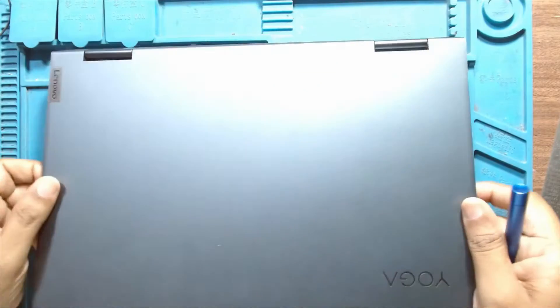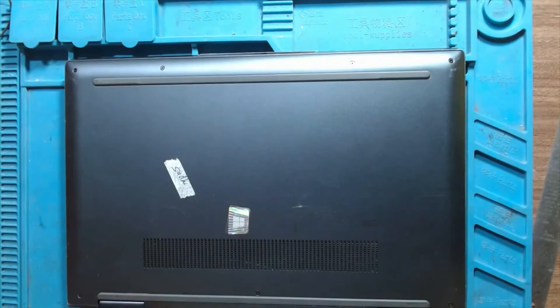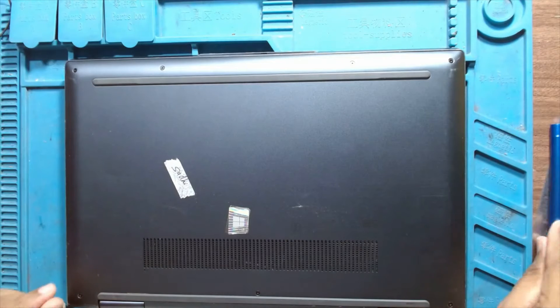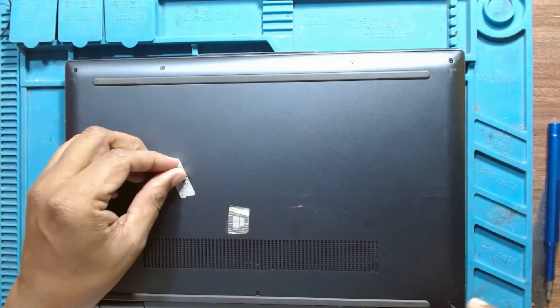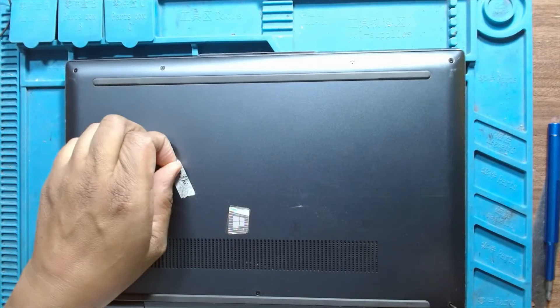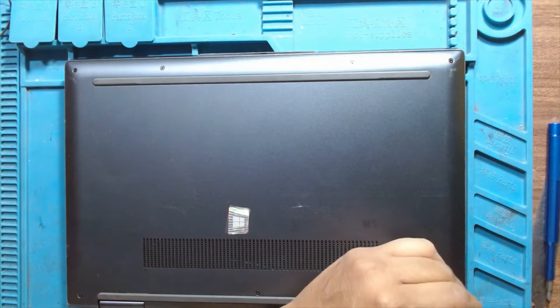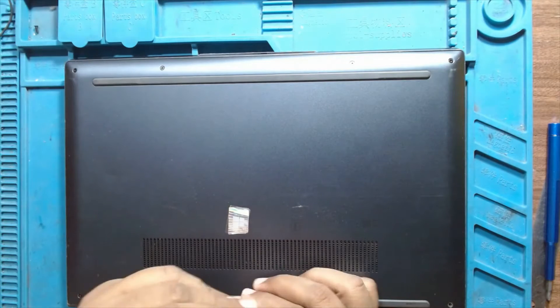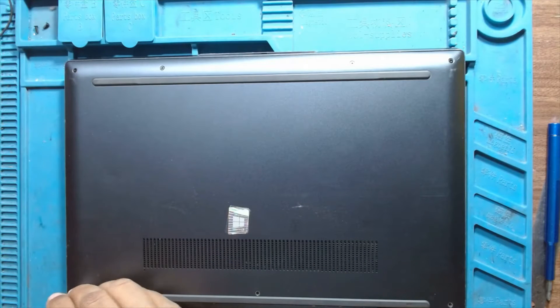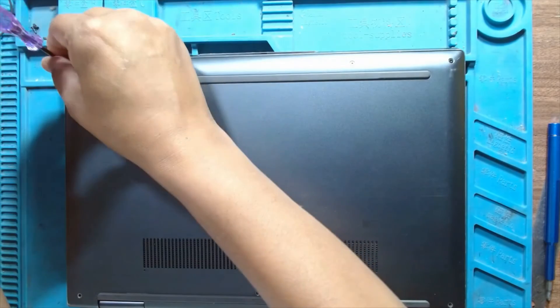Today we will be disassembling a Lenovo Yoga. This has pentalobe screws here — this has all pentalobes. It's very easy to open the laptop.